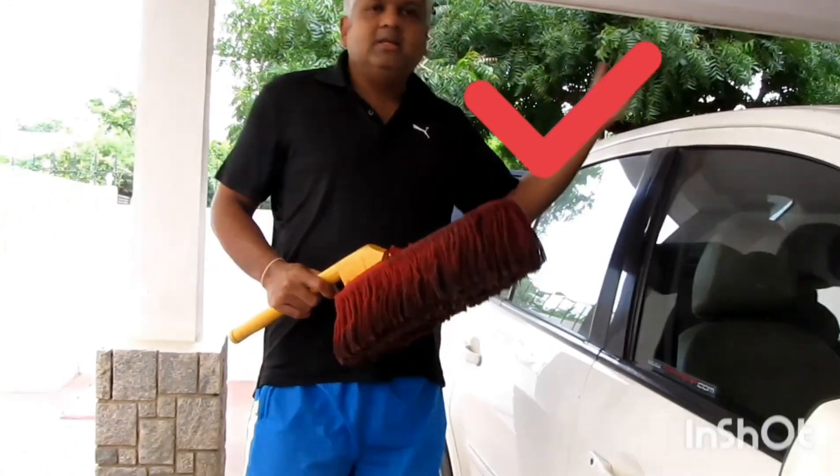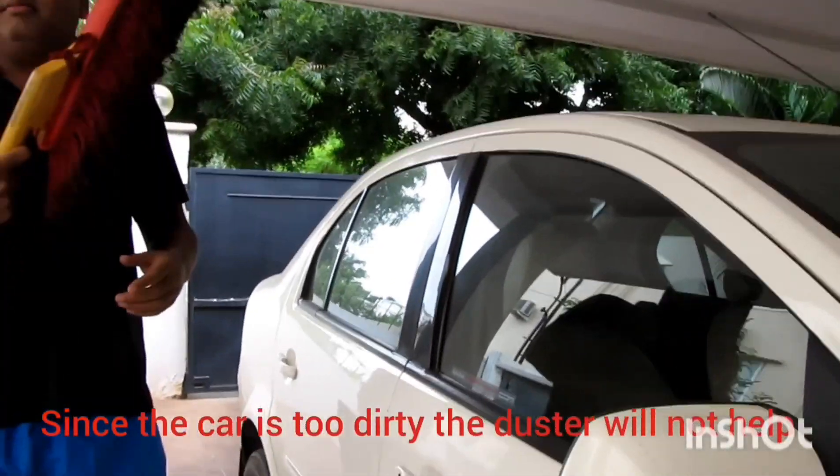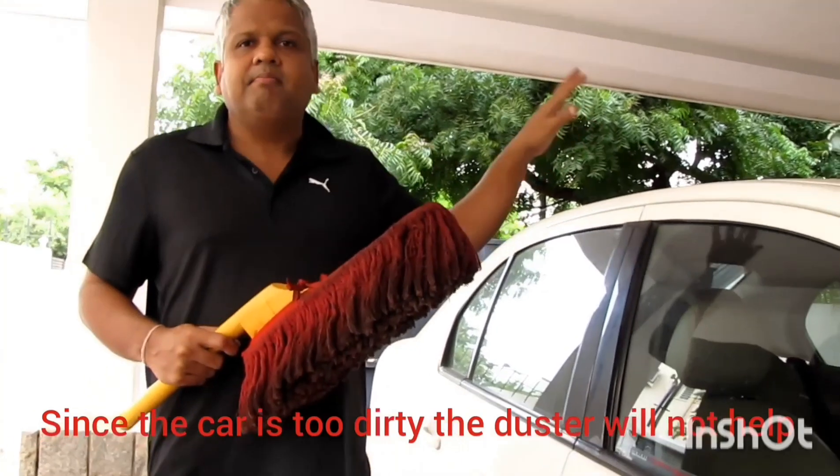But since the car is very expensive, just dry dusting is not going to fully clean it. We need to clean it properly with water.